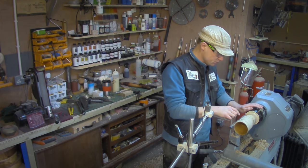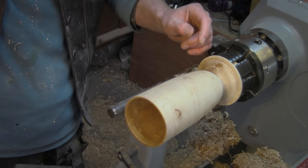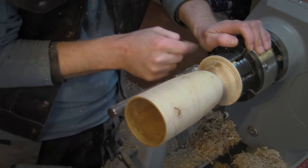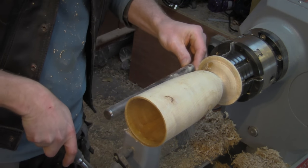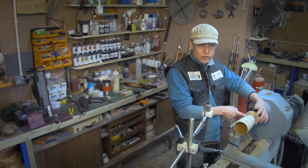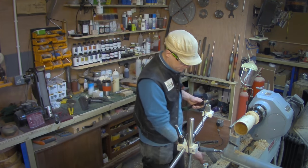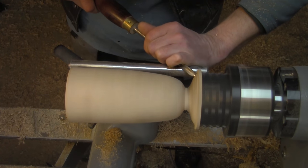I'm rounding off the bottom of the piece and I want a teeny tiny little foot. I'm almost there, but I had a rather large catch with a detail gouge. So what I'm doing now is smoothing that off a little bit to give myself more room to play with down here so I can get the sander in. I'm using a spindle gouge and just trying to give myself a little bit more access.